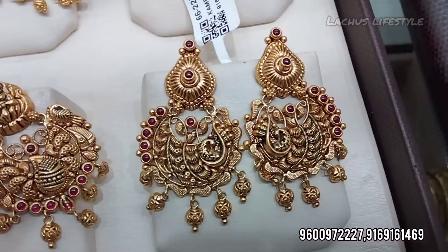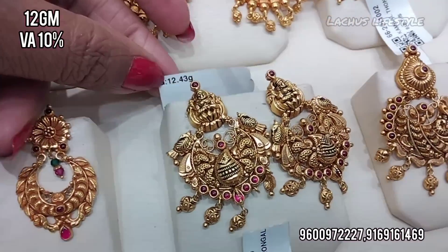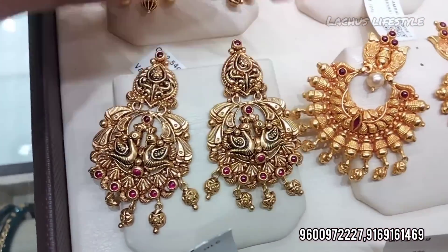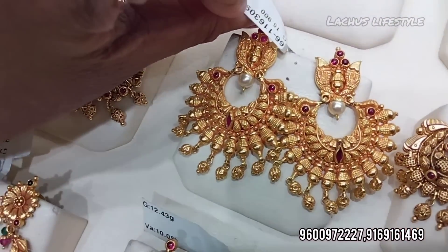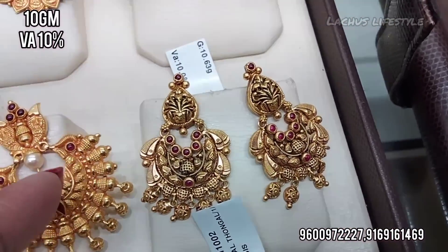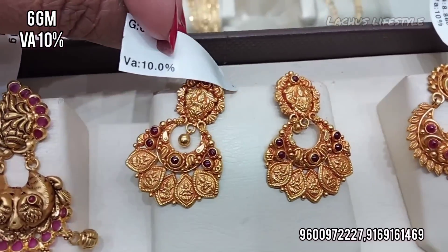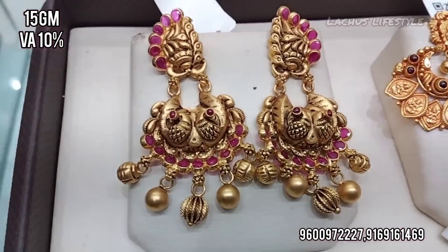This peacock pattern is very popular. You can take 10 grams, 12 grams, 8 grams, 10 grams, 12 grams, and 15 grams options. You can see the variety of designs and they are updated regularly. This is light weight at 6 grams, and also strong weight at 15 grams.